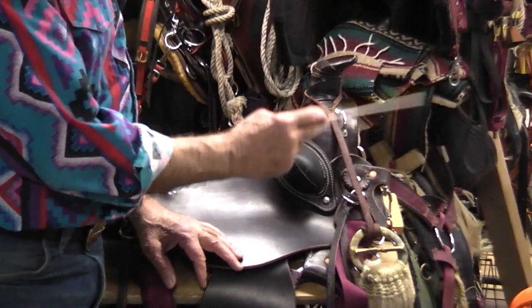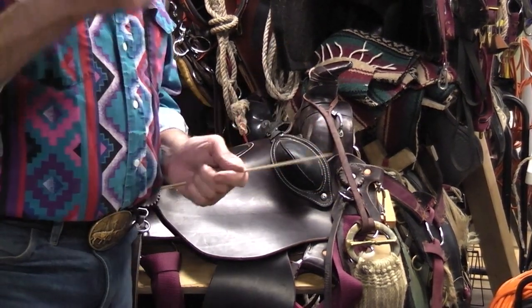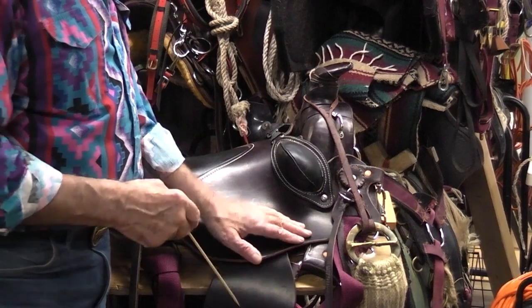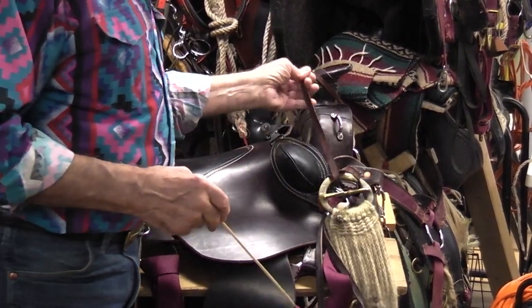This one is a buckle with a tang on it. The reason being is I have far more adjustment in it, and I can adjust from either side.